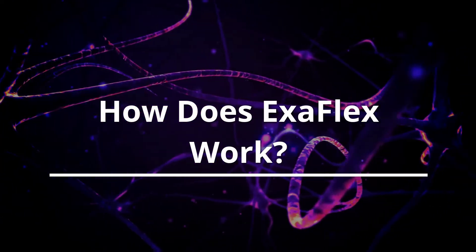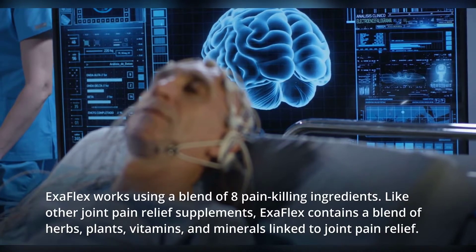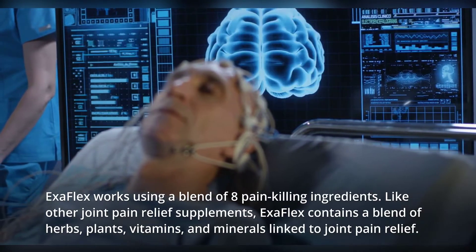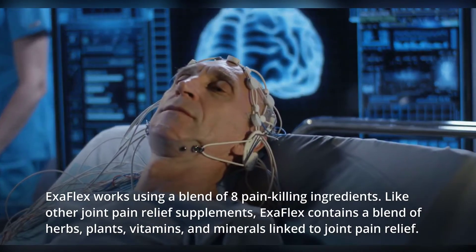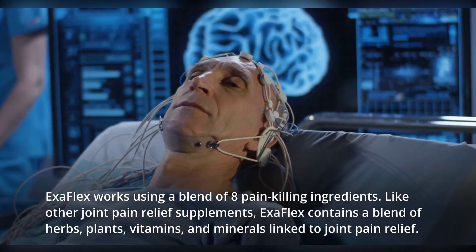How does Exaflex work? Exaflex works using a blend of eight pain-killing ingredients. Like other joint pain relief supplements, Exaflex contains a blend of herbs, plants, vitamins, and minerals linked to joint pain relief.